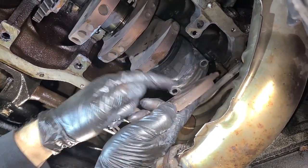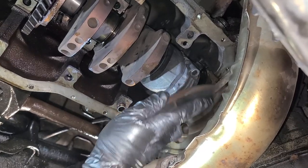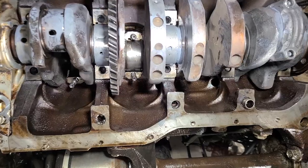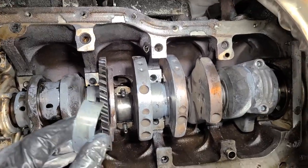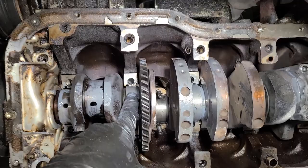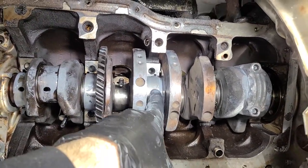You always want to use the backing plate of the brake pad when you're hitting the connecting rod in. So probably the biggest challenge in this entire project is getting the upper half of the main bearings on, because we have to kind of slide them around and there really isn't much room. We're able to just barely get them started.